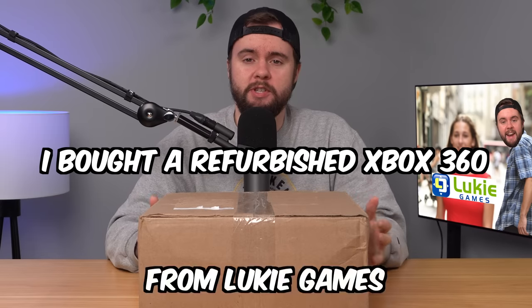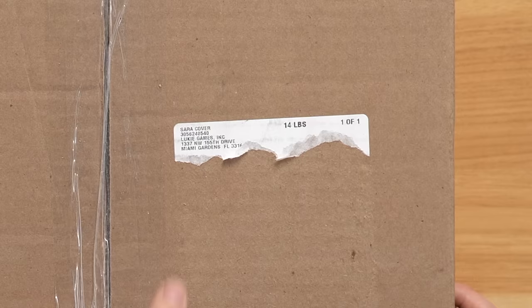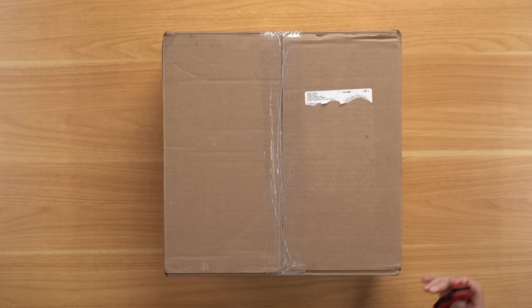I bought a refurbished Xbox 360 from Luki Games for $140 and in this video we're gonna take an in-depth look at it and see if they actually refurbished anything. So we got the box here as you can see it is from Luki Games. Let's go ahead and open it up and see what's inside.